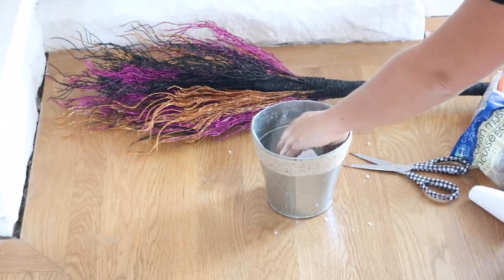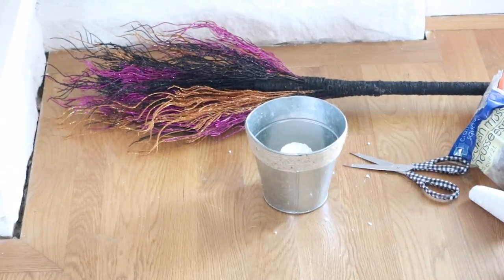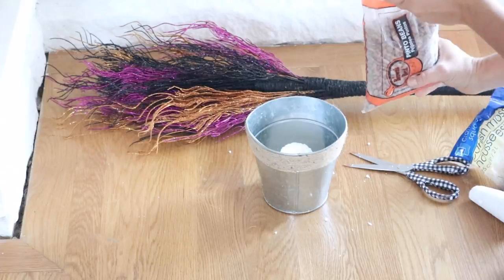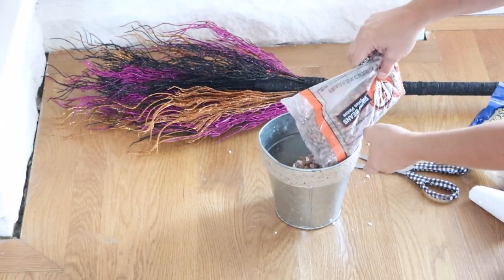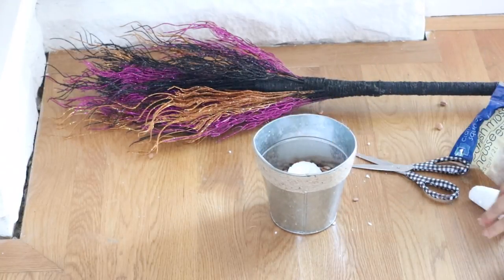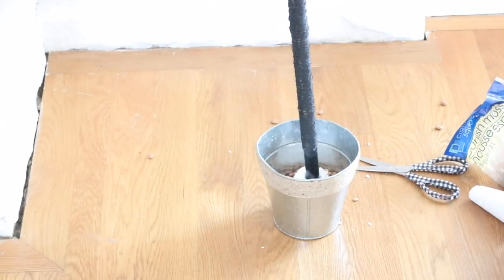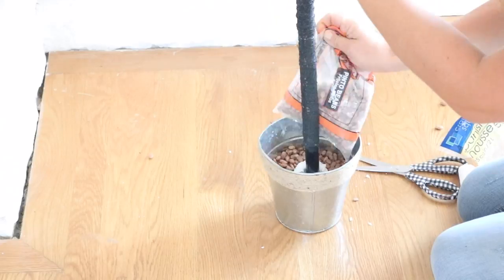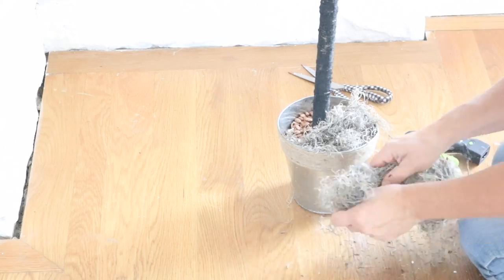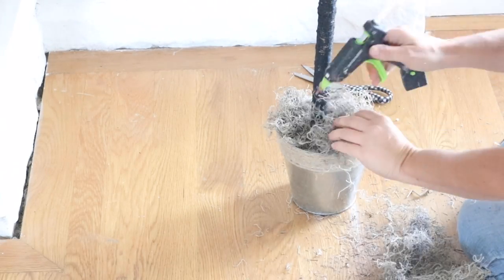Once the trunk was dry, I put the tree together using a bucket from Dollar Tree with some styrofoam hot-glued to the bottom. I added dry beans for weight — about half a bag. You could use rocks or whatever you have on hand. I stuck the broom handle through the styrofoam, added hot glue, then arranged beans around it.